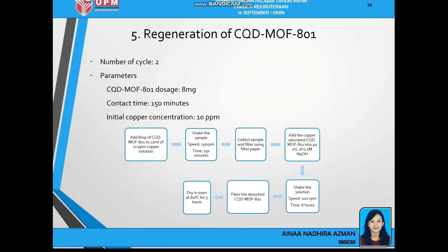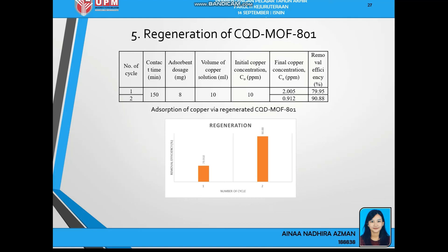Next is the regeneration of CQD-MOF801. Due to restricted time, I was only able to conduct two cycles of regeneration using the parameters obtained from previous experiments: CQD-MOF801 dosage at 8mg, 150 minutes contact time, and initial copper concentration of 10ppm. From the results, the second cycle of regeneration has a higher removal efficiency of 90.88%, showing that CQD-MOF801 can be reused each cycle instead of synthesizing a new absorbent, making it very cost-effective, not time consuming, and environmentally friendly.